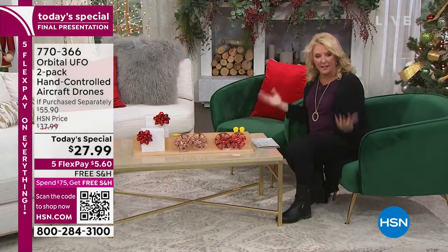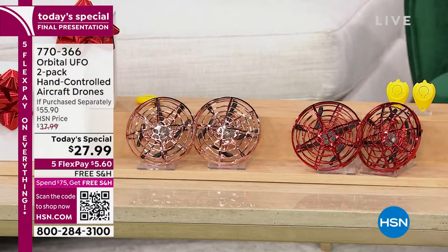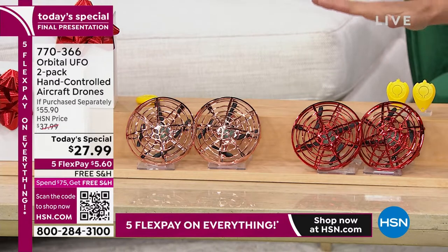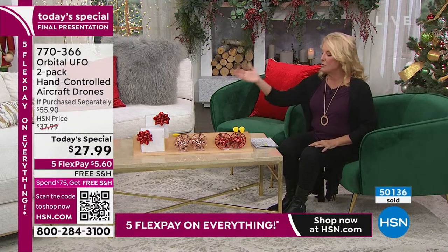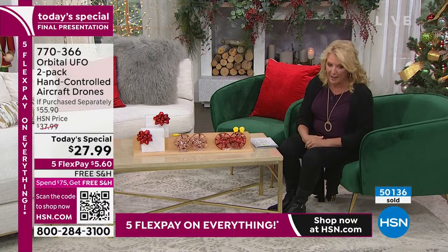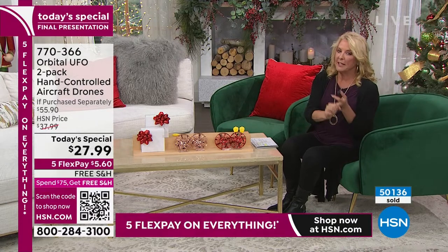This is it, and of course it's the very end of the day, so I've got two colors remaining. It doesn't matter — either one works for anybody. You either get the two-pack of the chrome rose gold color or the two-pack of the chrome red color. They both come with remotes. Today's special price: five flex payments, and we even have free shipping — couldn't get better than that.